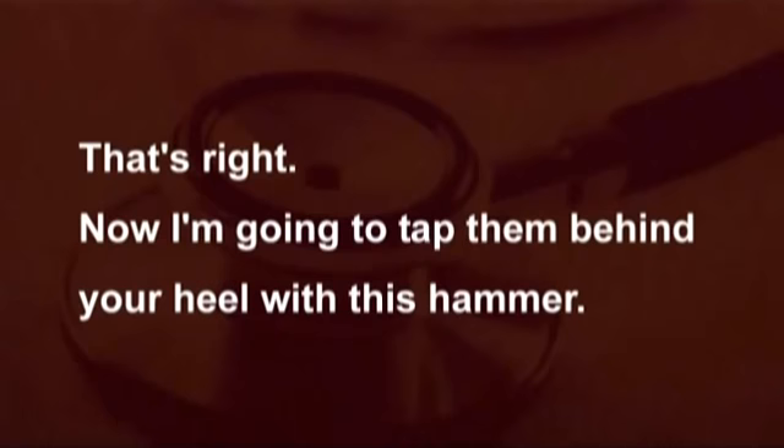Now I'm going to tap them behind your heel with this hammer. This is just a method of testing for your ankle jerk.